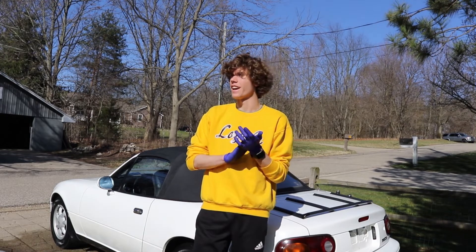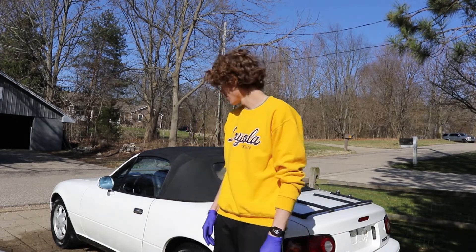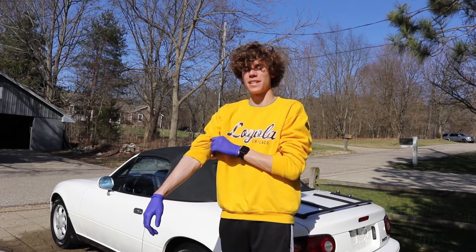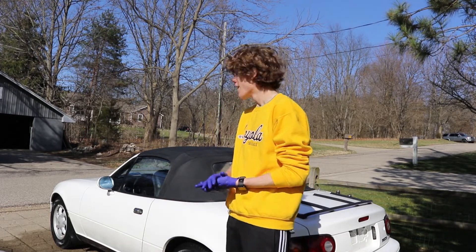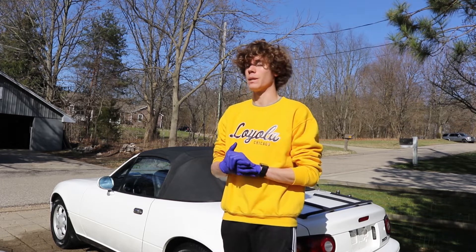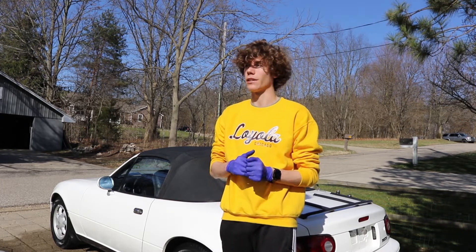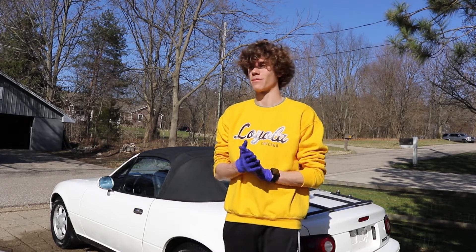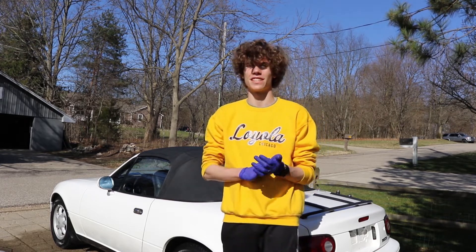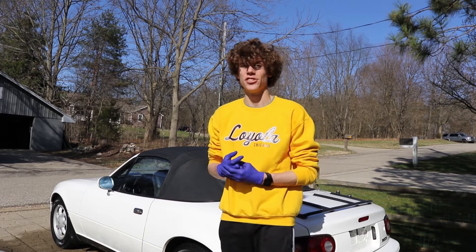Now that I have finished every single piece of exterior trim, I'm happy to say that the car is completely finished for the day. It's obviously not perfect, but it is a big step in the right direction from how it looked when we bought it. So I'm super excited — I'm so happy to be able to show you guys this amazing transformation.